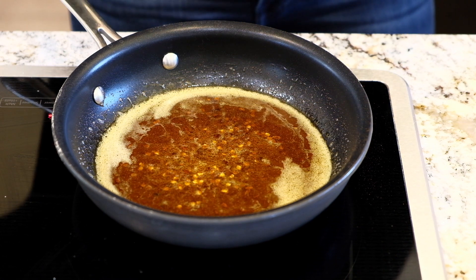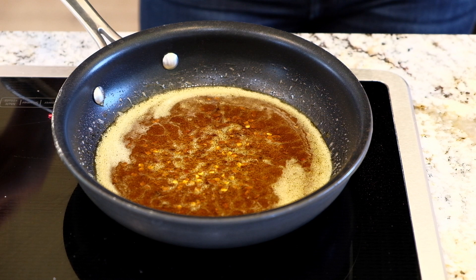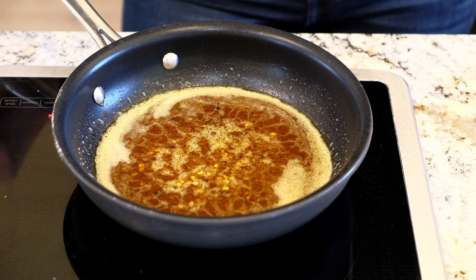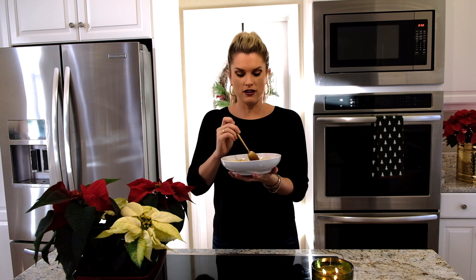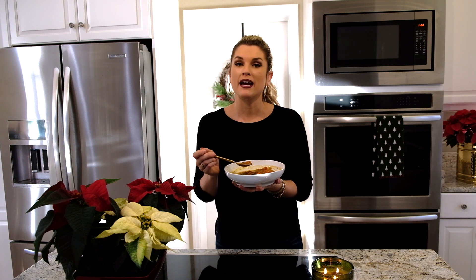Time to serve! I'm doing a nice big bowl of soup with a little chili oil swirled on top, some mint, and definitely some fresh lemon juice. I am obsessed with this soup — it's so good and very light. There you have my Turkish lentil soup. I hope you like it, and don't forget to subscribe to Everyday Gourmet for more delicious recipes!